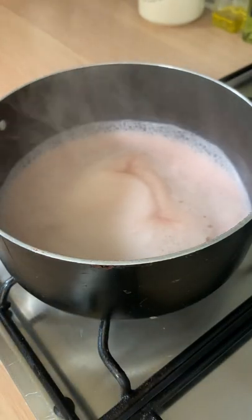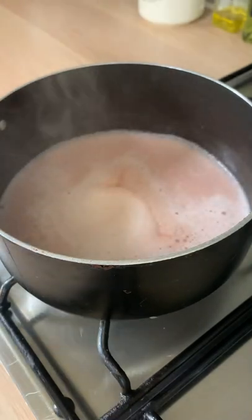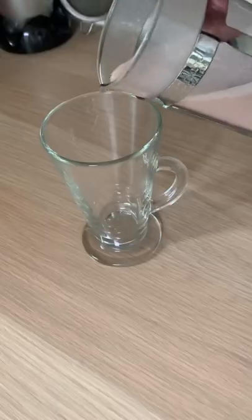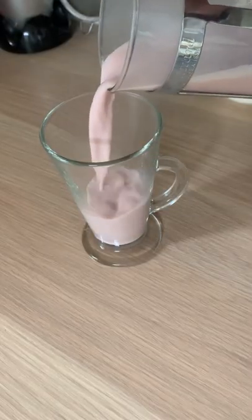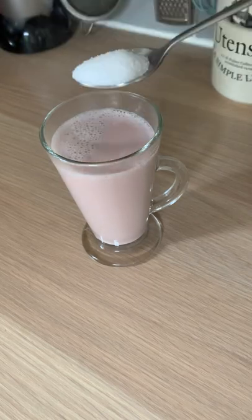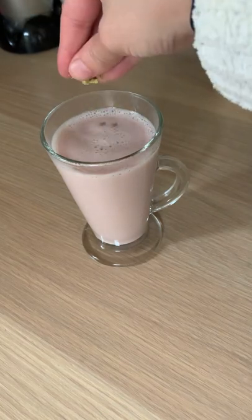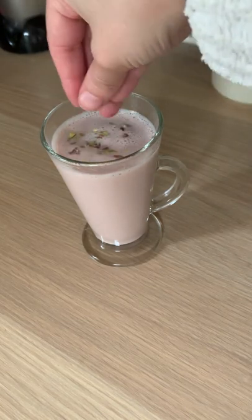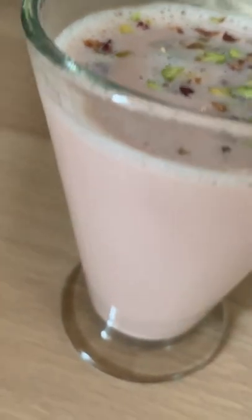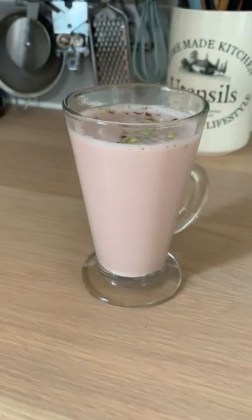Let the milk come to a boil on a high heat, then reduce the heat to a simmer for a couple of minutes. It should be ready once there's a layer of skin forming at the top — and that is your tea basically ready. Pour it into your favourite glass and add as much or as little sugar as you like. Top the tea with some chopped nuts of your preference. And there you have it, a delicious cup of Kashmiri pink tea. If you enjoyed this video, don't forget to give it a thumbs up. Enjoy!